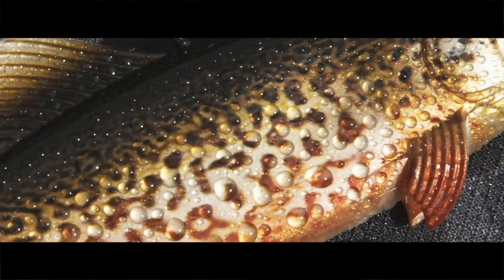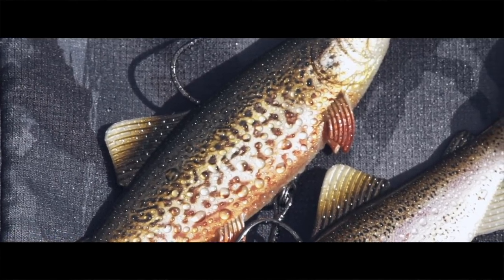Anybody who knows their lure fishing has heard of the Fox Rage Replicant. It is a legendary lure. It's caught numerous fish across the world — big pike, big zander — whatever people fish for with replicants, they catch because they work so well.